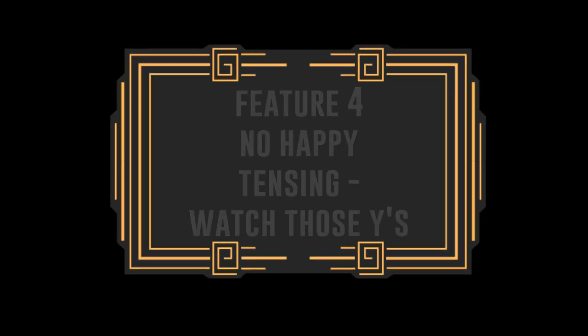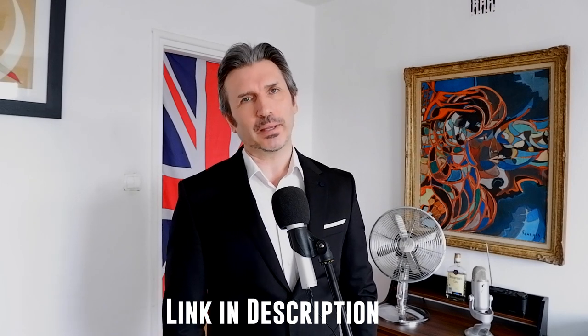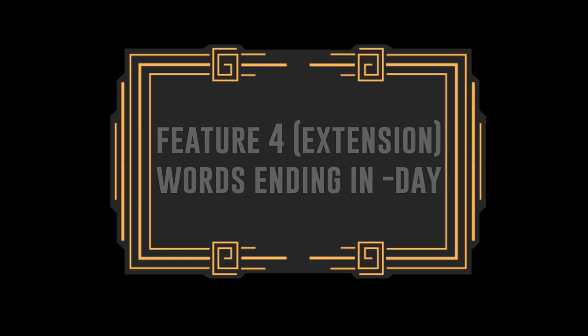One last point on vowels: there is no happy tensing in the transatlantic accent. You wouldn't say 'happy' — you would say 'happy.' I've gone into detail on that in one of my other videos called How to Speak Contemporary RP, and I'll leave a link to the video. Also connected with that, you can pronounce words ending in -day — for example 'Sunday' or 'Sunday.'